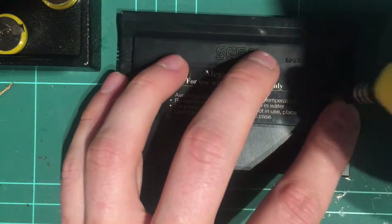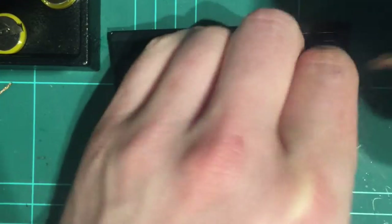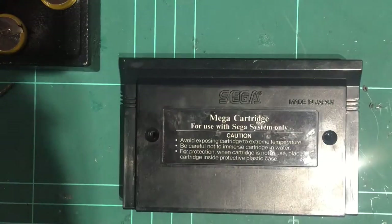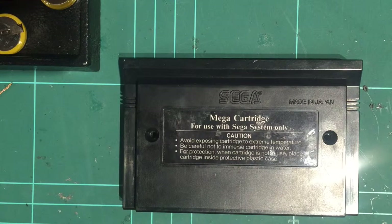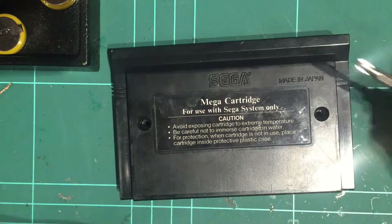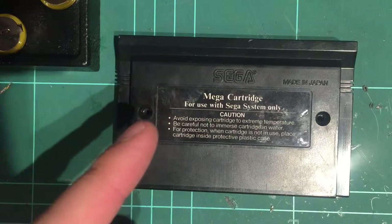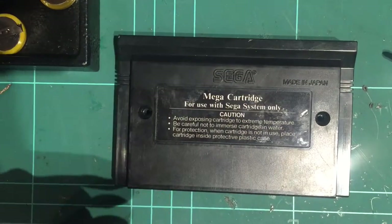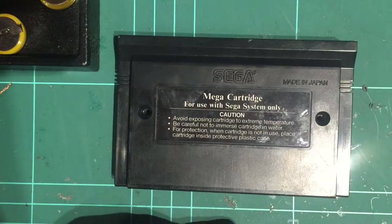There are two screws down here and just one on the other side. Let's quickly take them out. Sometimes these screws are standard Phillips head, just like the tip I've got here, and sometimes they're a game bit piece — I think it's a 3.8 or 4.5mm, I can't quite remember which one. So sometimes these cartridges have game bit screws and we need a game bit tool, but today we got lucky — they're just standard Phillips heads. We've just pulled them out.